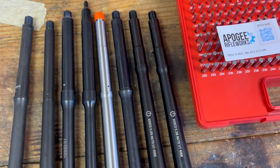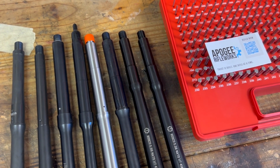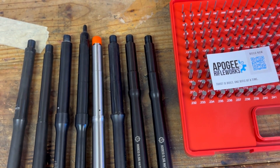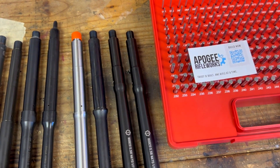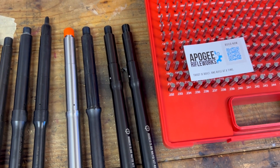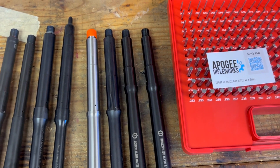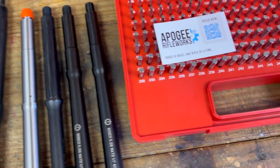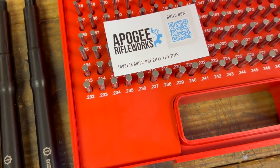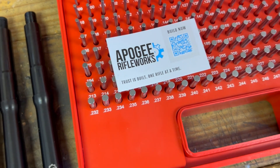We'll continue testing every barrel that comes through the shop and add it to a database. Over the years we'll build a good collection of gas port sizes and track variations — this was a sample size of two Roscoes that happened to match, but two more might be different. If you don't follow us already, we're posting these more often, and our website will have blog posts with more info.